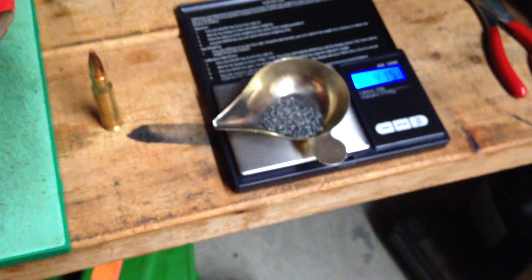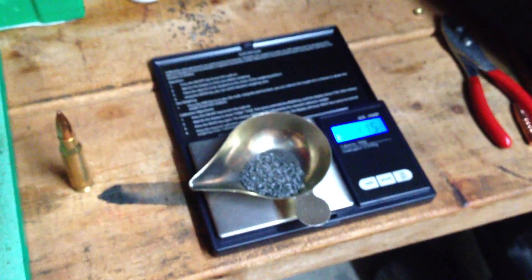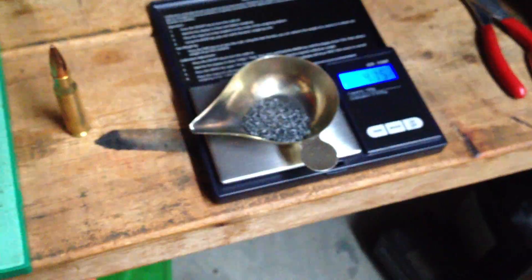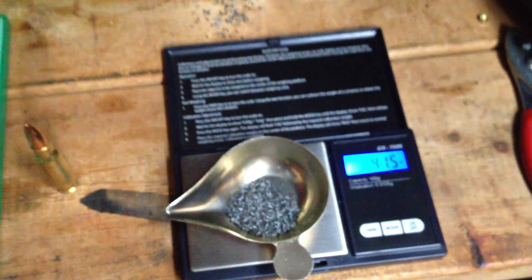The digital is showing 41.56 — I did drop about just a couple of kernels there. But that's your 175 Match King Federal Gold Medal Match load recipe. Now that would only work in the Federal brass.